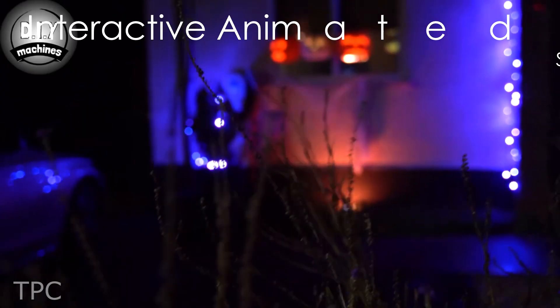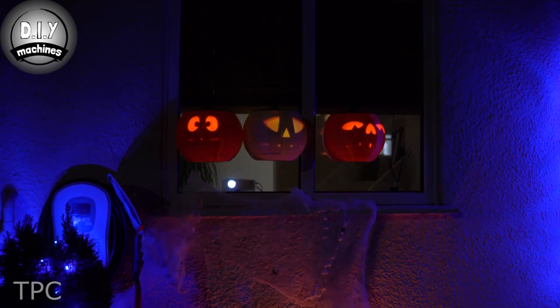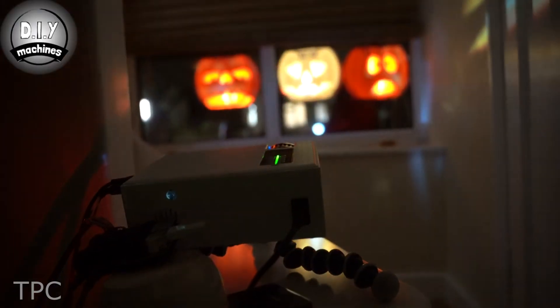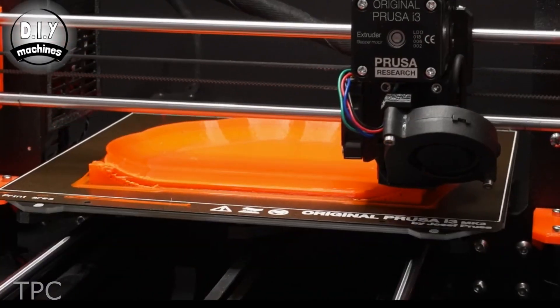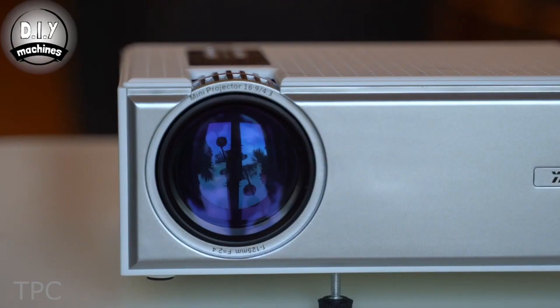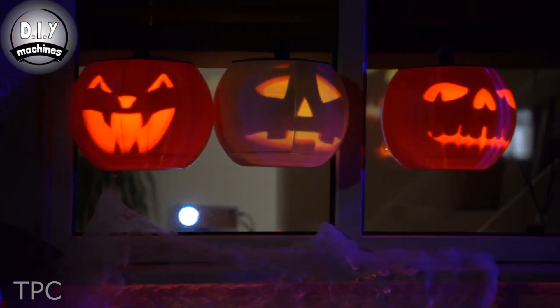Number 7. Who says pumpkins are only in fashion during Halloween? Not with this project — probably one of the coolest ones out there. These animated squashes are the bomb. First, you have to make some pumpkins using a 3D printer, and the rest is driven by Raspberry Pi and a low-cost projector. Do-it-yourself machines explain how to make these cute singing pumpkins in this video, so make sure to go check it out.